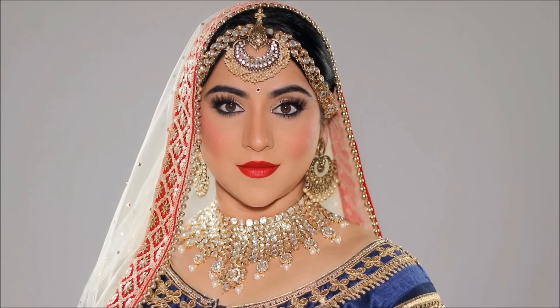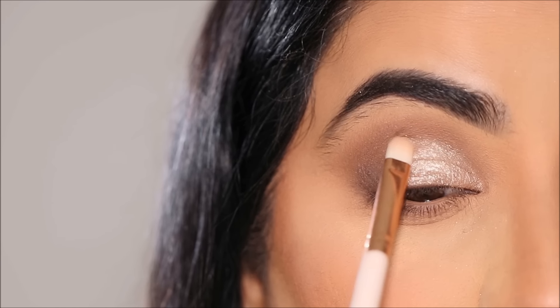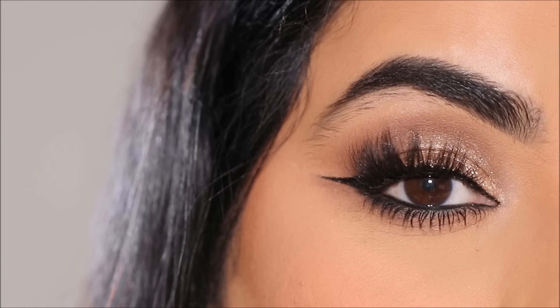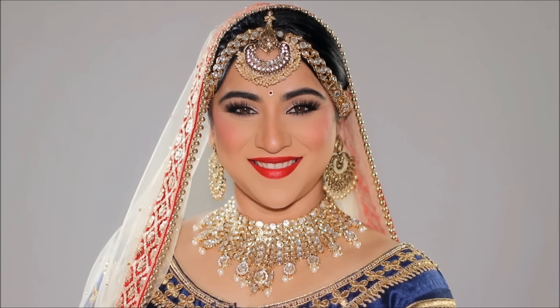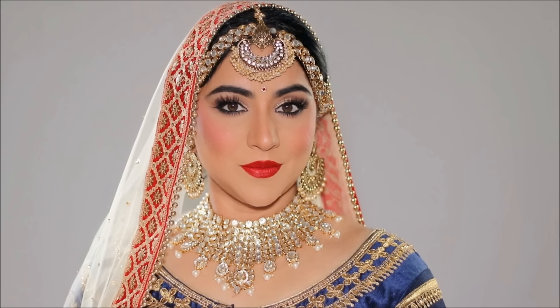In today's tutorial, we are going from this to an absolutely stunning Indian bridal makeover. Hi everyone, it's Smita. Welcome back. In this tutorial, I'm going to show you how to easily create a daytime long-lasting smudge-proof makeup that'll turn heads as you walk down the aisle on your wedding day. Let's begin.